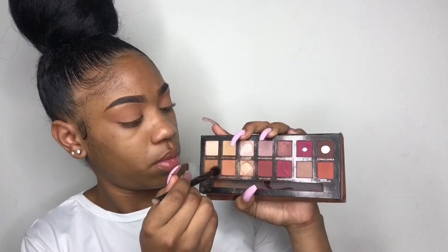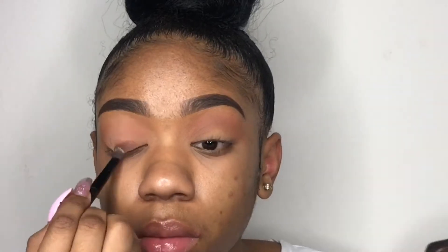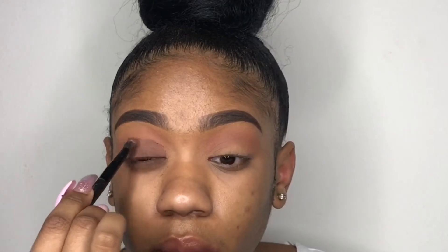Now I'm taking raw sienna and putting it where I placed the burnt orange as well. The brush I'm using came with the Modern Renaissance palette. Now I'm taking a brownish shade from the Morphe 350 palette to blend, and then taking a dark brown shade from the bottom of that palette and packing it on using the other side of the Modern Renaissance brush.